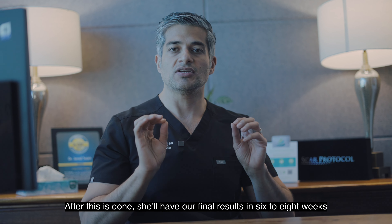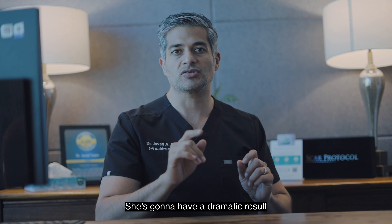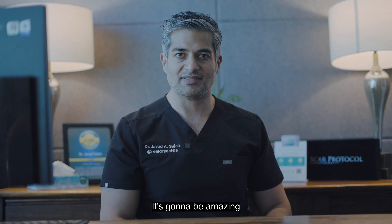After this is done she'll have her final result in six to eight weeks. You'll see when we're done she's going to have a dramatic result, and when it's all said and done it's going to be amazing. Let's do it.